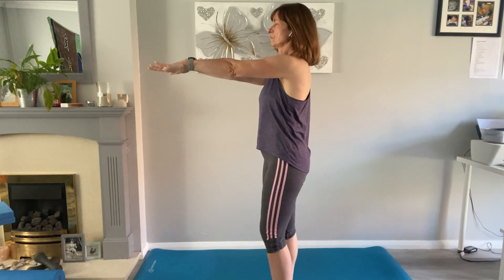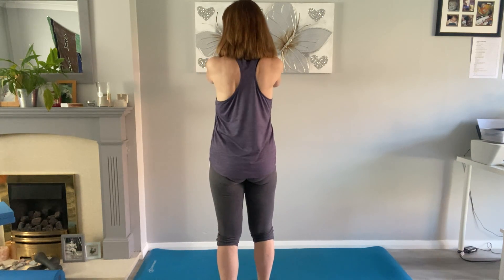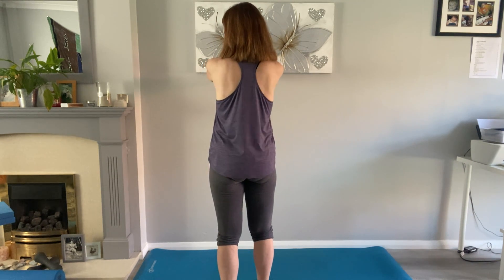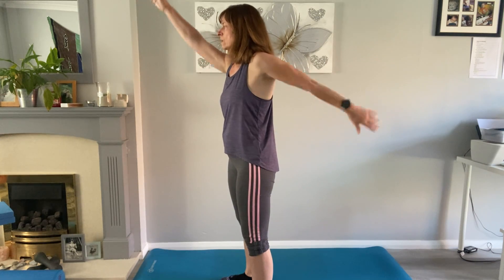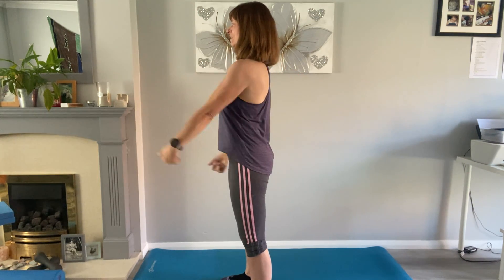Now take the arms in the other direction. Bring the arms down and bring the feet in, roll the shoulders again. Then take the arms out in front and squeeze those shoulders forwards and back. What we're trying to do is bring the shoulders forwards and then in together — you should be able to see that in the shoulder blades. Then bring the arms down and take one arm forward and the other one back, standing nice and tall, stretching up.